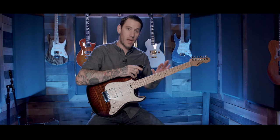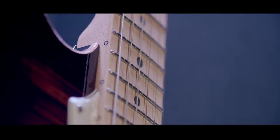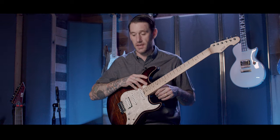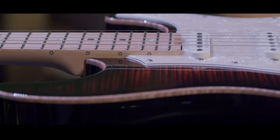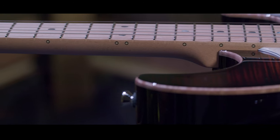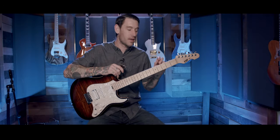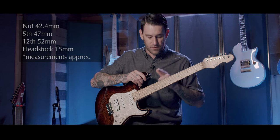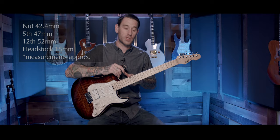On to the neck — this is a maple neck with a maple fingerboard, and it's bolt-on. The profile is thin U and it's a 305 millimeter radius. The frets on this are medium jumbo, not extra jumbo. One nice little detail is these side markers actually glow in the dark. Measurements at the nut are 42.4 millimeters, 47 millimeters at the fifth fret, and 52 millimeters at the 12th fret.